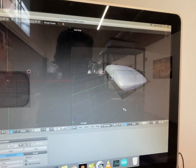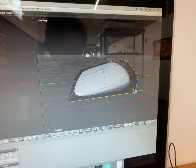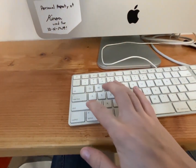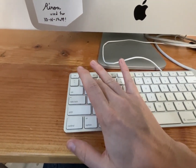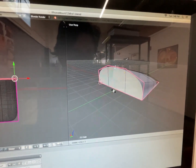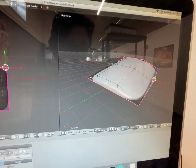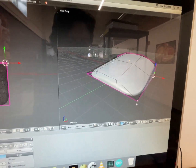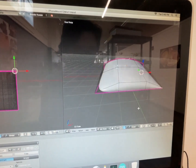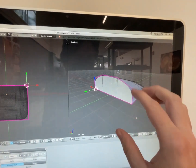So the superpower is to go to Line Select and select all these edges. Now the secret weapon is the crease tool — Shift+E — and you can set a value between 0 and 1. Put 1 and hit enter. Now you have sharp edges there. You do this one and it brings it out like that — you can easily make a controlled curved surface.